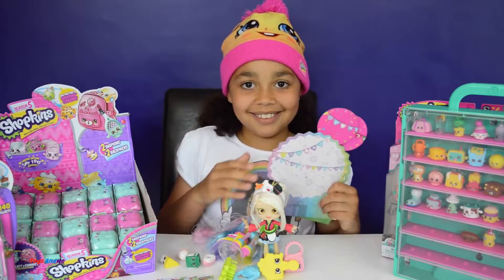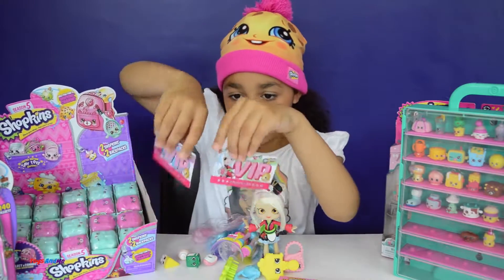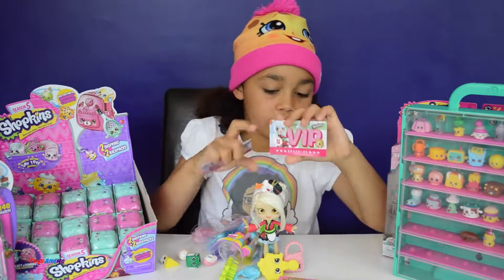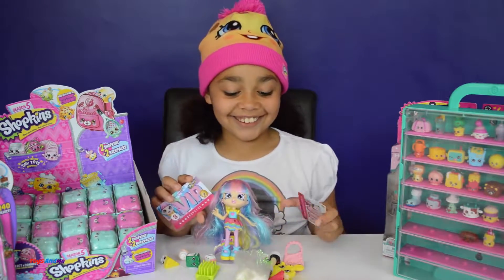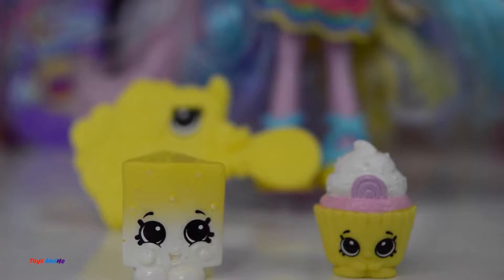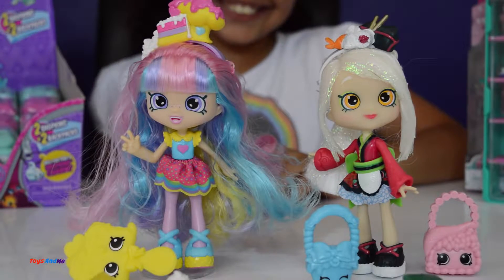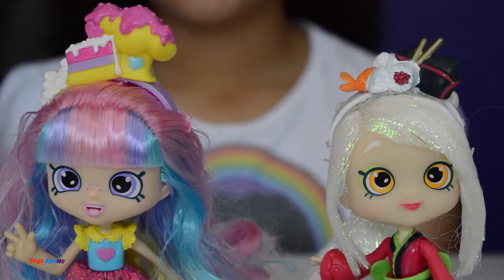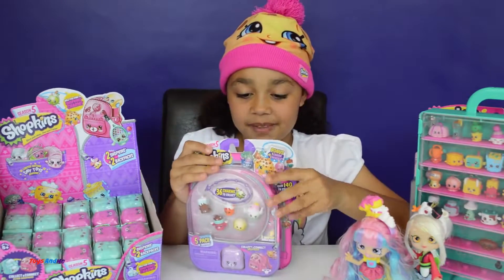So those two have weird names! And it also came with two VIP cards, and you can know which Shoppie it's for because it has a picture of the Shoppie. This one is for Sarah Sushi and this one is for Rainbow Cake. Oh my goodness — those two Shoppies are so cute and the Shopkins that came with them are too! Now let's open the Shopkins five pack.